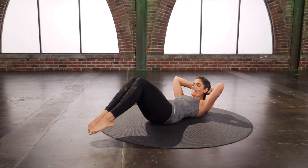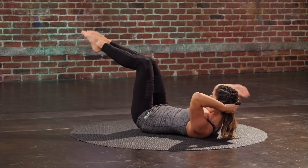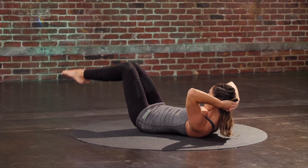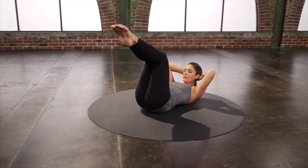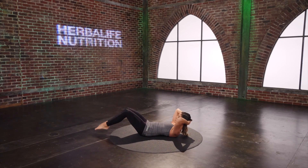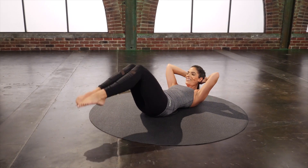Double leg taps — tap both legs down and back up. Press the inner thighs together to feel that nice connection to those low abs. Abs are pulling in and up as much as possible. Four more. Two. Last one.